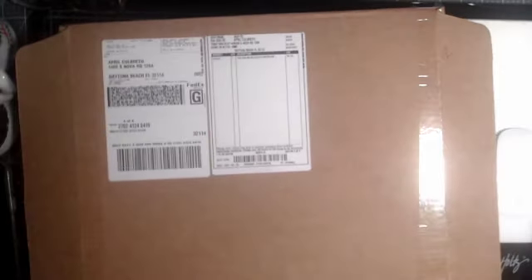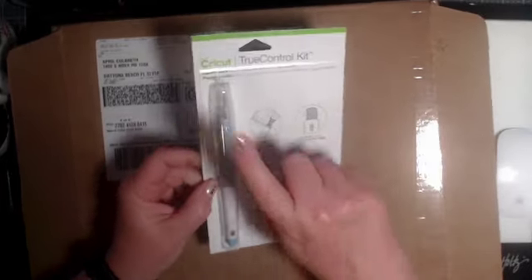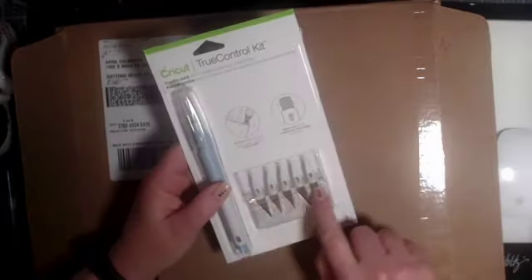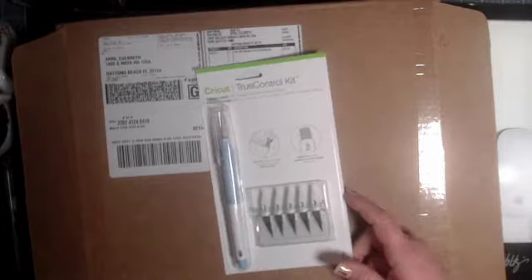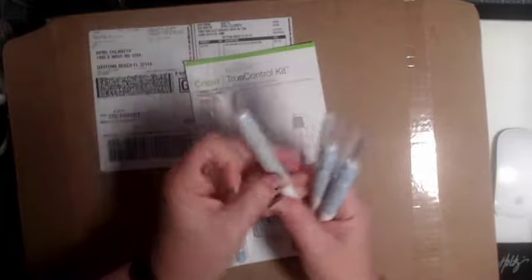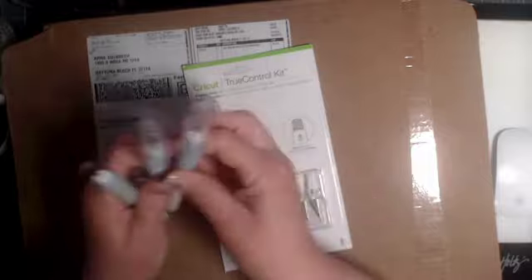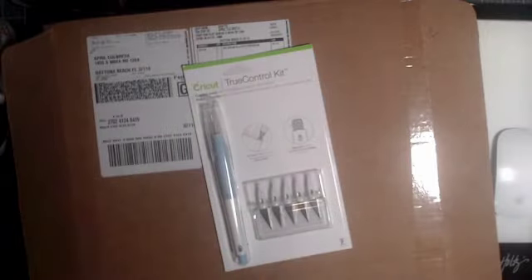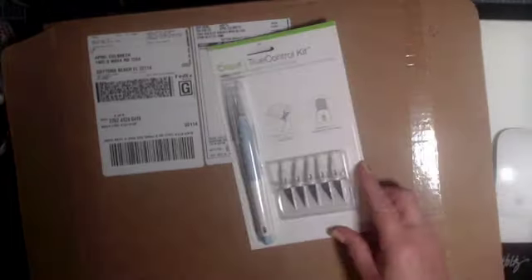Last but not least, we have a True Control Knife Kit. You have got six blades in here — one comes in the knife and then you have got five replacement blades. I can't live without it, I have several of them. If you have the tool kit, then you have your blades, your tools, and you can put those on there. I just keep all of mine set up with the different tools in them so that I can grab them at any point. Love them. You can't have enough of these. They stay on the table, they lock into place.